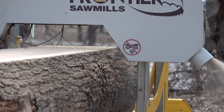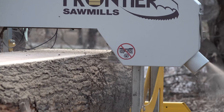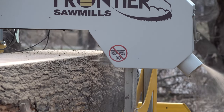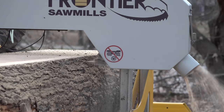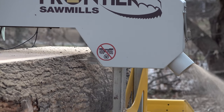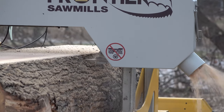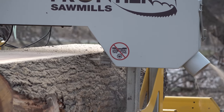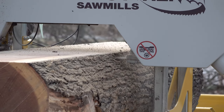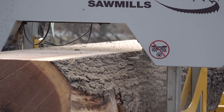I promised you I would bottom line it, so here's the bottom line: buy as much mill as you can for the best price that you can afford. There are so many types, variations, and brands of sawmills — different types within the same brand — so there's no way I can cover everything in any one video. I hope this helps you in your decision-making process and gives you enough information to ask the right questions.